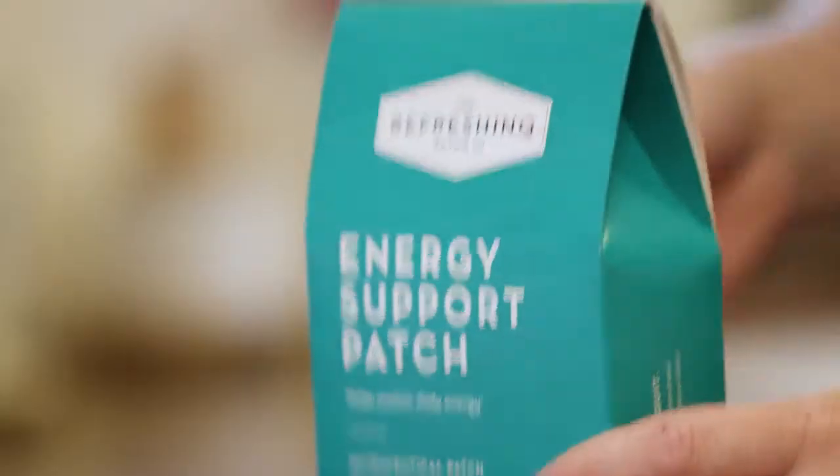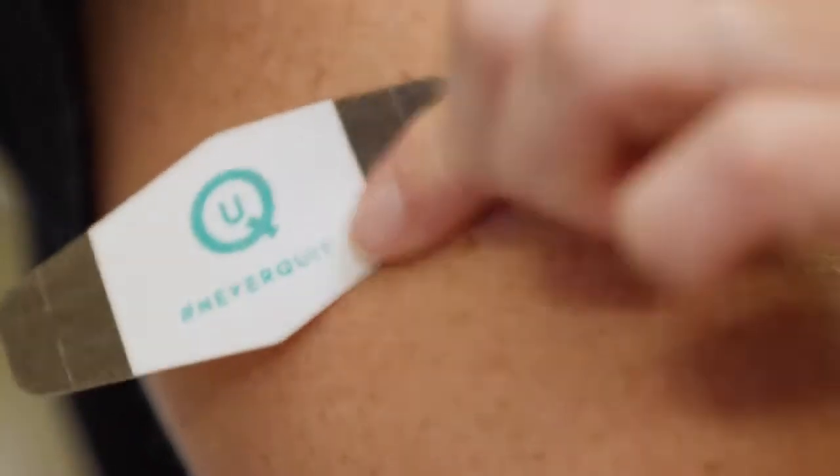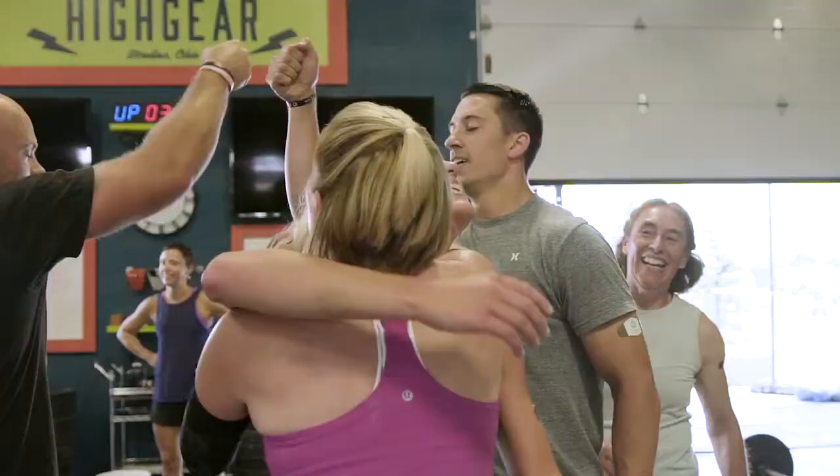I'm Sarah Cawley. I'm a physician assistant and a mom. Refreshing takes the guesswork out of choosing the supplements I want to support my active lifestyle. I use Refreshing because it's one less complication in my life.